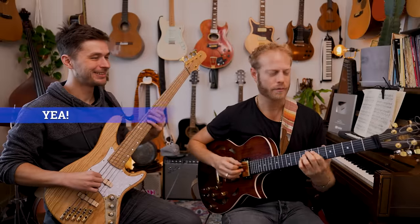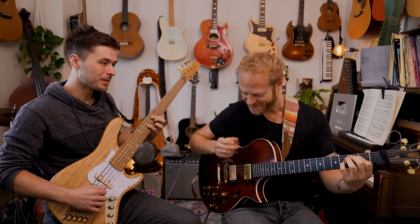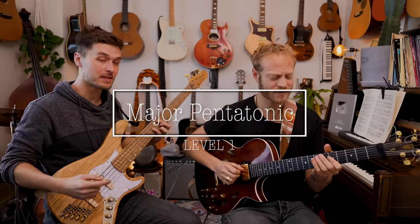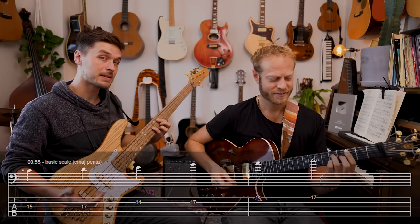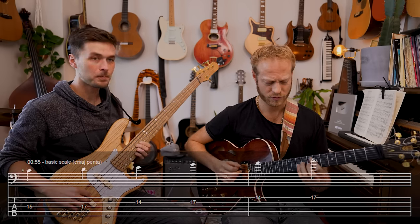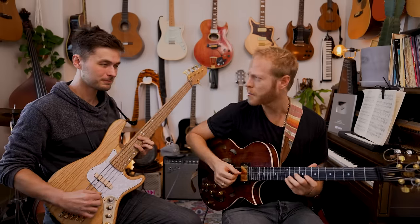So the first stop is: what can we add to this? The first thing for me is to think major pentatonic, specifically in the key of C. The basic scale for that would be C D E G A C — just running that up and down.